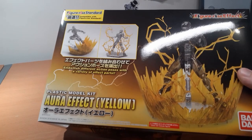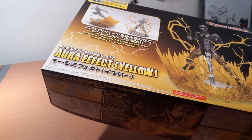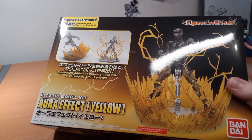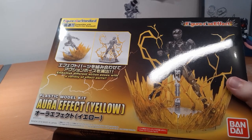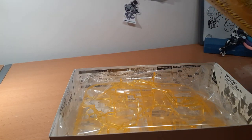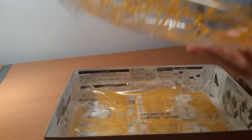Next up we have the Aura Effects, which is technically the Figure-Rise Standard line rather than Gunpla or 30-Minute Missions stuff, but it fits for what I want it for. I wish they released these in red — I'd love a Unicorn Gundam with red lightning around it. This is a much bigger box than I was expecting, though given the parts I probably should have expected it.